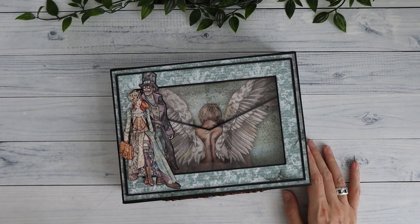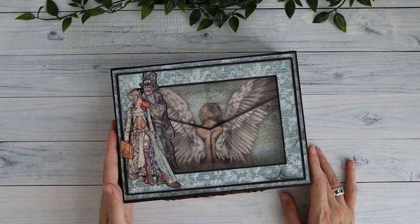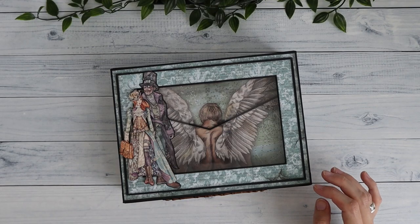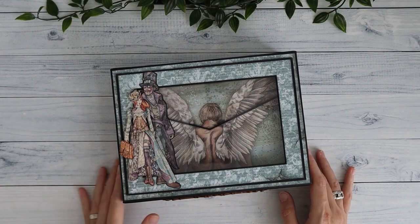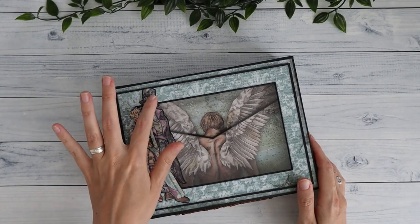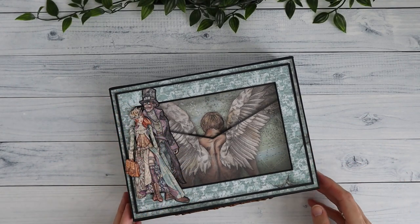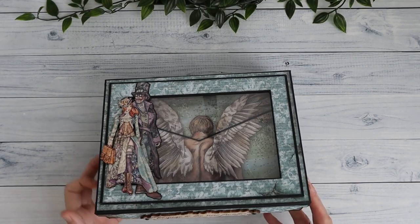I had the Sir Vagabond 12x12 paper collection and only a few sheets of the Lady Vagabond collection. I also had the wooden shapes from the Lady Vagabond collection, but I've only used the Lady Vagabond in the wooden shape — one here and one on the flap of the box. This piece I cut out from the front sheet where all the die cuts are — I fuzzy cut it out.